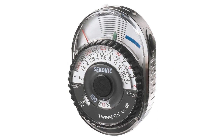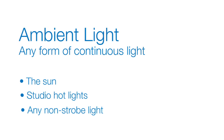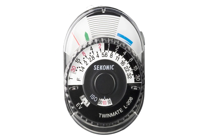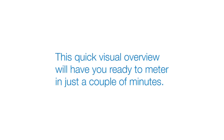The unit is now ready to operate, so let's take an ambient light reading. Ambient light is any form of continuous light — for example, the sun, studio hot lights, or any non-strobe light. The L208 makes it simple to get accurate analog exposures in any ambient light situation. This quick visual overview will have you ready to meter in just a couple of minutes.